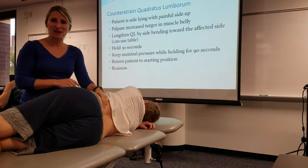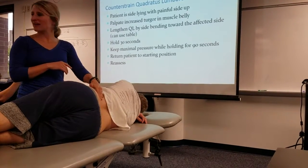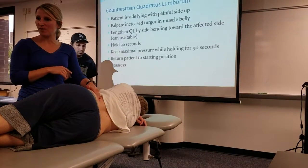We're going to keep maximal pressure while we're holding. So I'm going to find it and just hold it. No — what am I doing? I'm kind of just maintaining my spine. I'm not actually feeling anything.